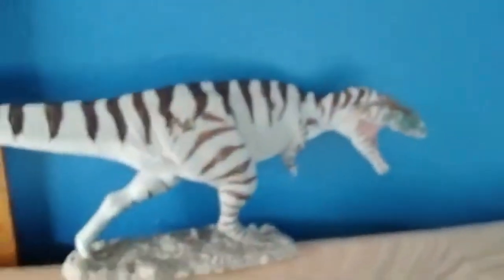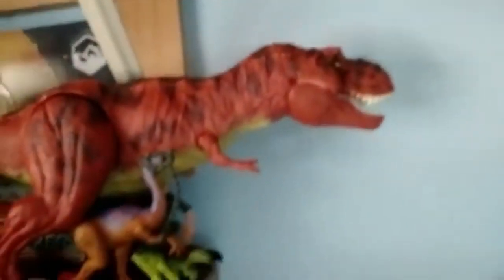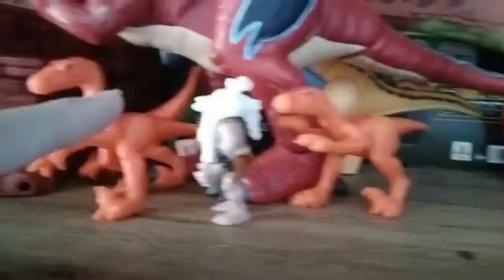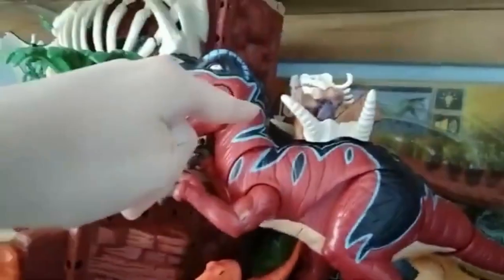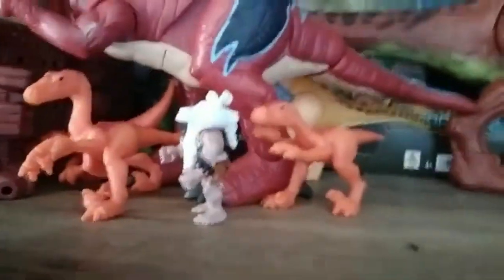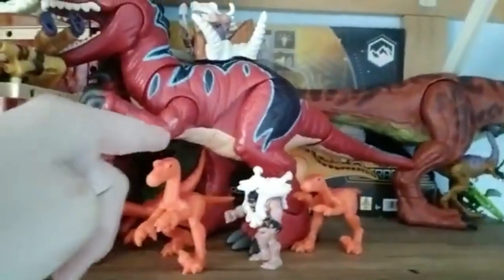Going over here, we have the Supercolossal Giganotosaurus, we have the Safari Ltd Giganotosaurus, then up here we have the Red Rex remake and my other '93 classic stuff. Then we got more of the Imaginext — got the Raptors that came with the Brontosaurus, got that guy that came with the Indominus, the Rex, the Big Playset, Bronto, Trike, the Pachycephalosaurus, and the Ceratosaurus are way back there.